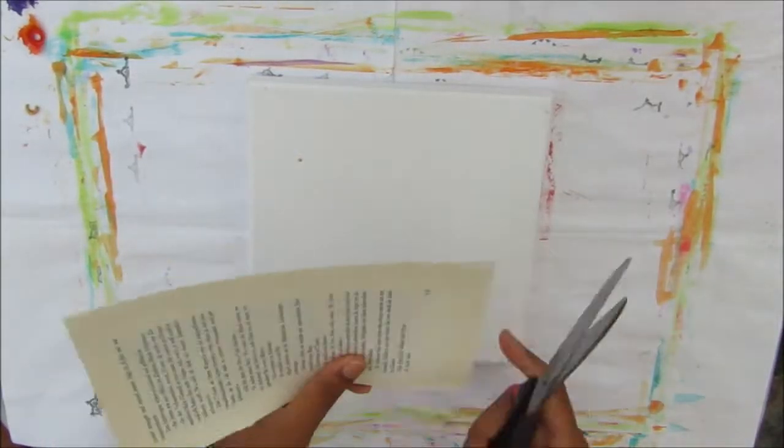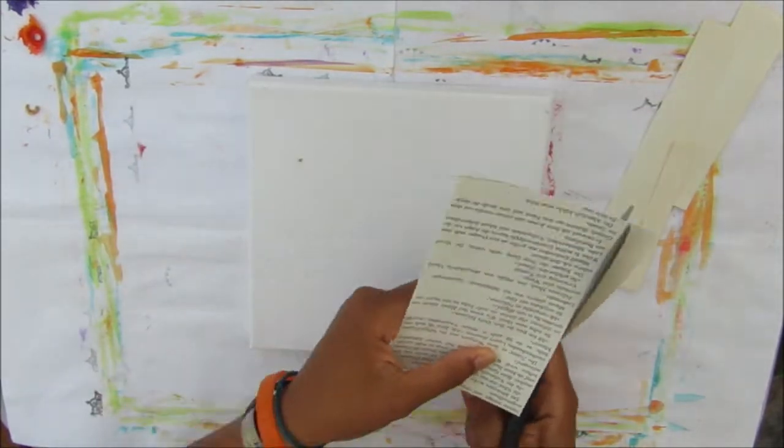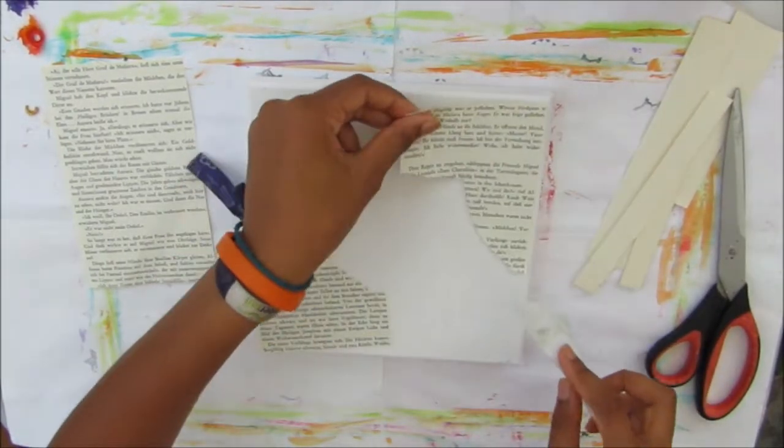I've just torn out two sheets of book paper from a book I got from a charity shop many years ago, and I'm cutting off the white borders because I didn't want to use those on this piece. I'll be sticking those down with PVA glue.